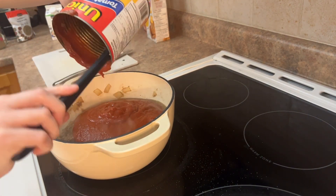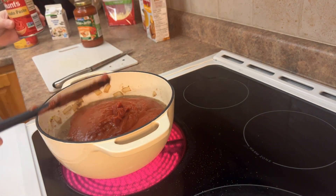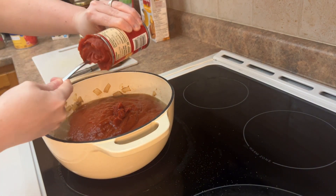And that's the crushed tomatoes. Tomato paste — I usually add the whole can just to get rid of it. I hate saving it.